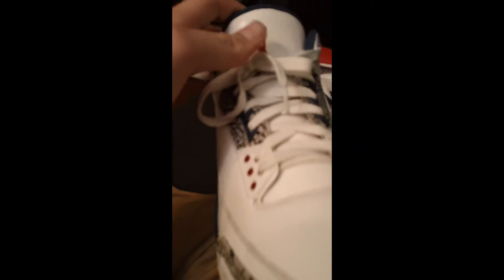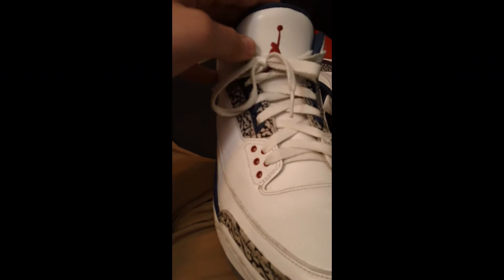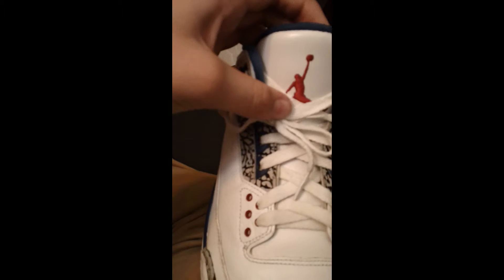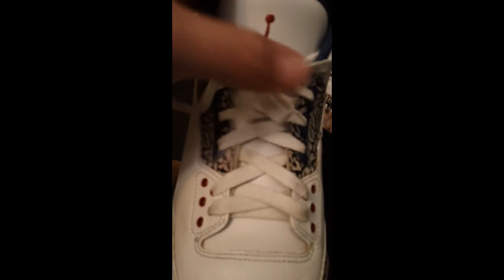Laces — I keep them tied but I just take them off. I don't really take care of these shoes because I got them used. Got the red jumpman on there.